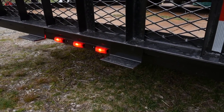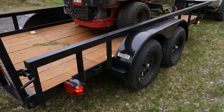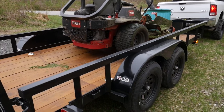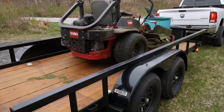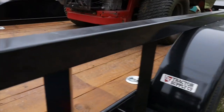That's a nice added little protection to protect the gate from warping. Like I said, tandem axle, 3,500-pound axles each. With the weight of the trailer, I think it was like 5,500 pounds I can put on here, which this mower is way light.